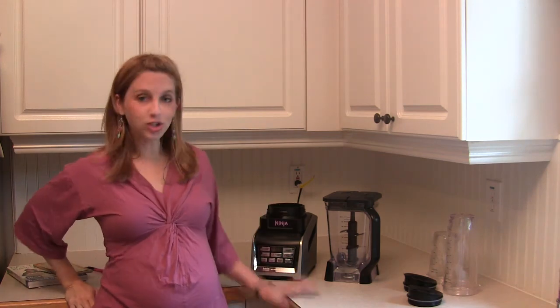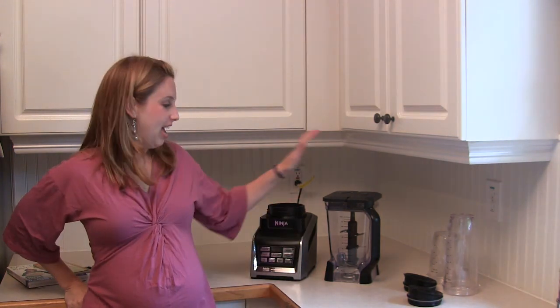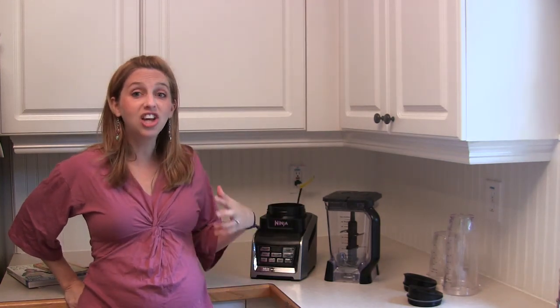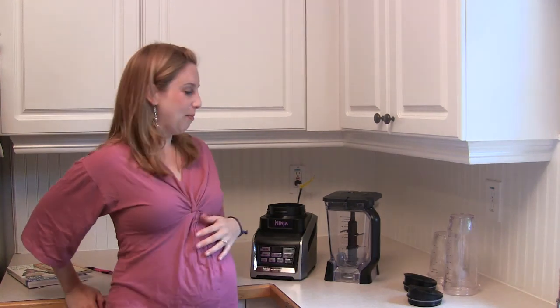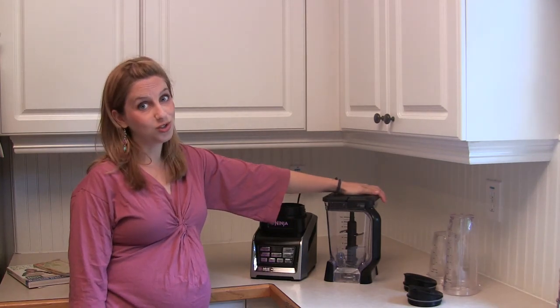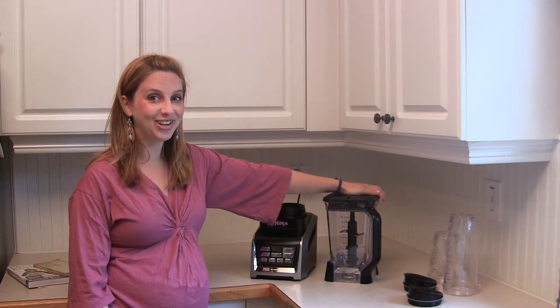Hey guys, Lindsay Paris from Redhead Babymama, and I'm so excited — I just unpacked my brand new Ninja Blender Duo system, 1500 watts, complete with Nutri-Cups and a big new pitcher and a super smart Auto IQ system that has tons of different modes for soups, smoothies, juices, and even baby food, so that's going to come in handy later this summer.